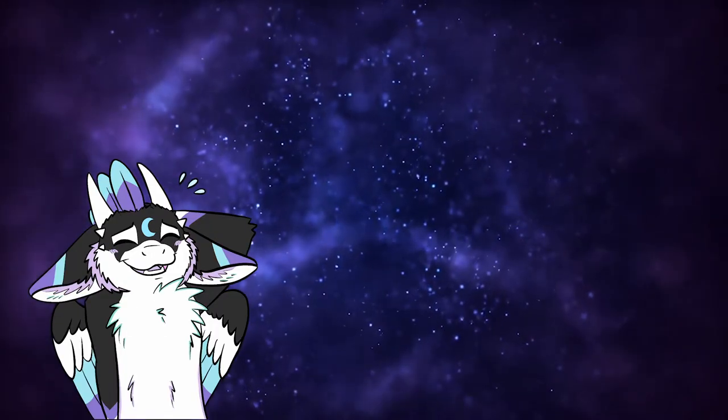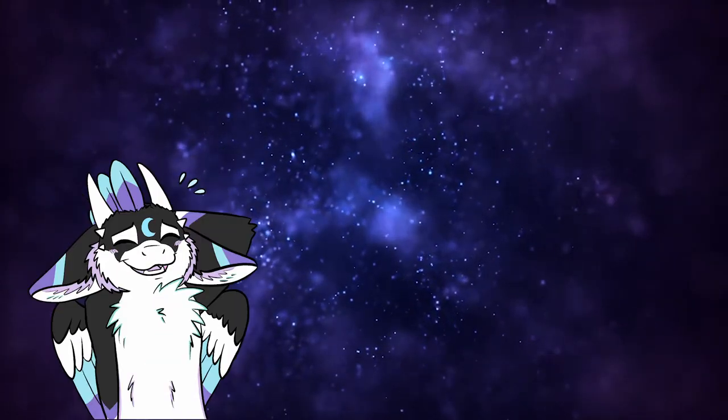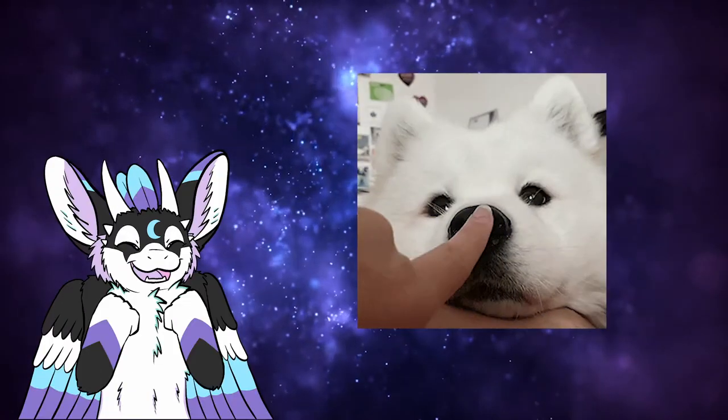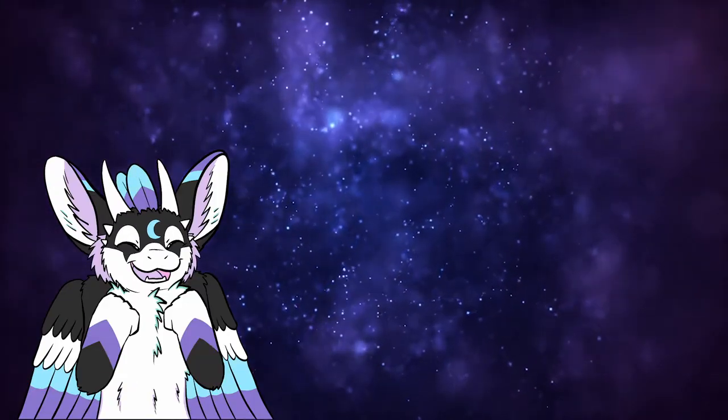That was it for today's video — this was a short one. I hope it was still helpful. In the next episode I will be talking about design, so stay tuned for more information about how to make a fursona. Don't forget to pop the like button and to subscribe to my channel, and as always, keep on shining. Bye!